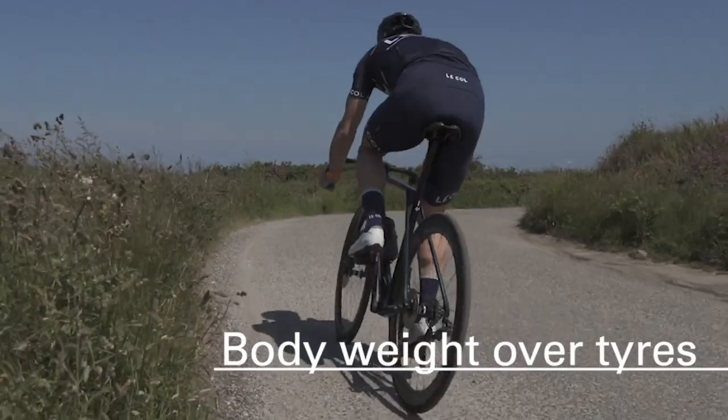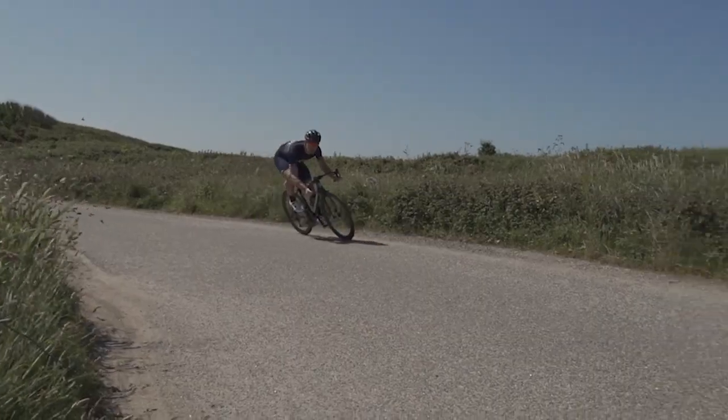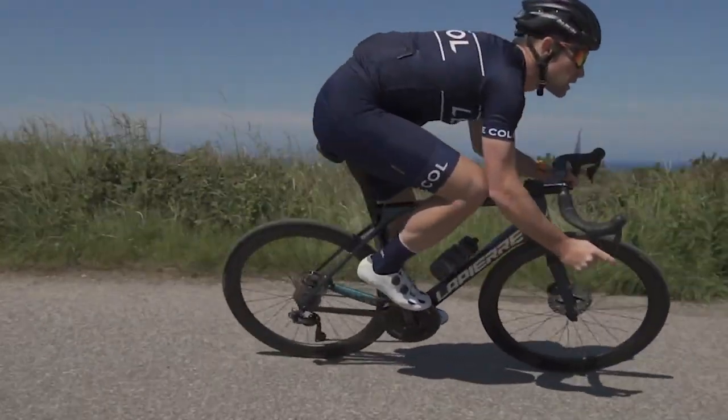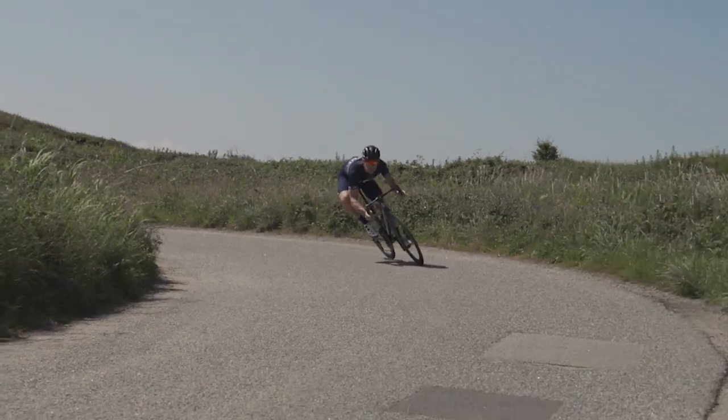The second fundamental rule is that your body weight has to remain over the top of your tyres. We're not on motorbikes — we don't have 150 kilos and big wide tyres. Therefore it's important to keep your body weight directly over the centre of the tyre. This will give it the most grip possible, maintaining good balance and reducing your risk of sliding out in the corner.